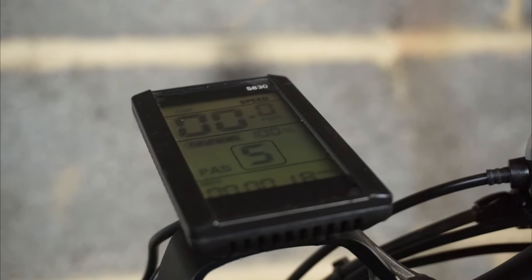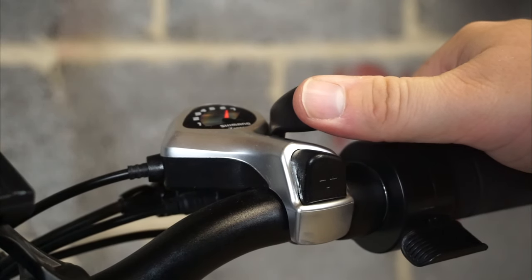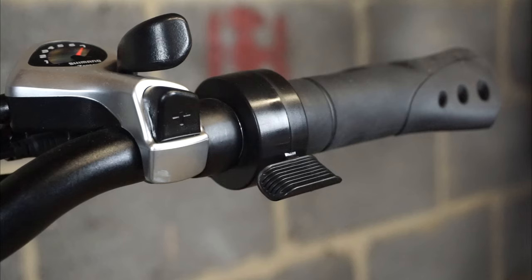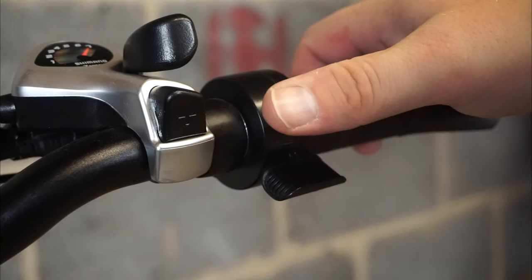Five gives you the most power and assistance. You can see the Shimano gear lever here — you can press this to go down the gears and this one to go up the gears. This thumb throttle right here enables moped mode. As you push this, the bike will move by itself.